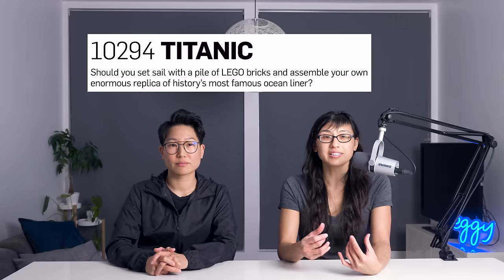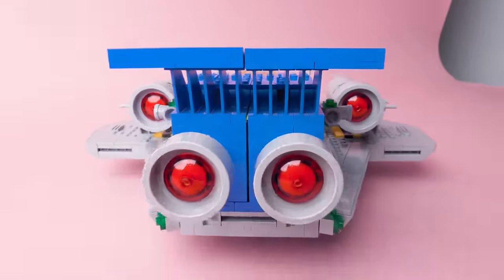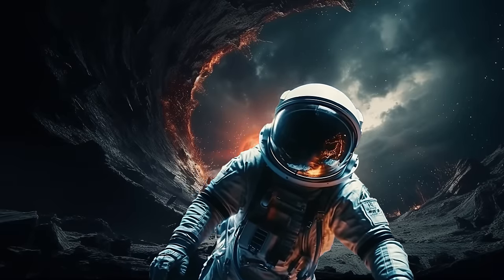Galaxy Explorer, Titanic, and Yellow Racers. First up, Galaxy Explorer, 10497. This was actually the set that got us obsessed with Mike Secky in the first place. We thought that the draw of the set was its callback to classic space, and that we wouldn't get it. But we were wrong — it's so good! And it gave us a chance to explore space, and time, and the past and future of everything.